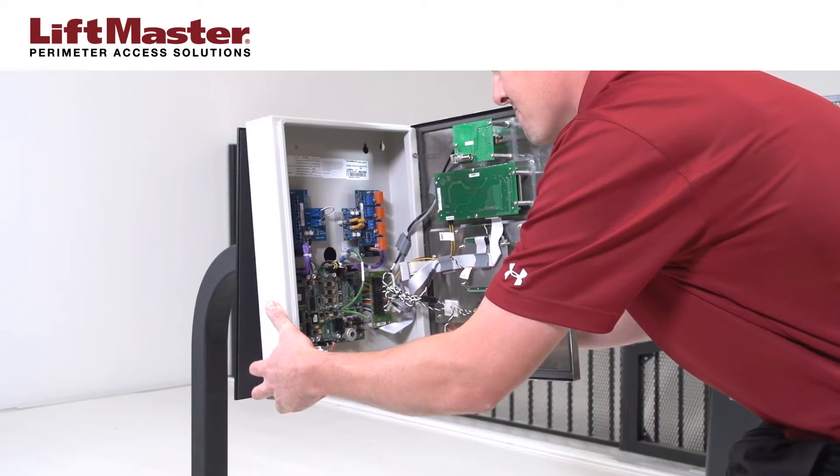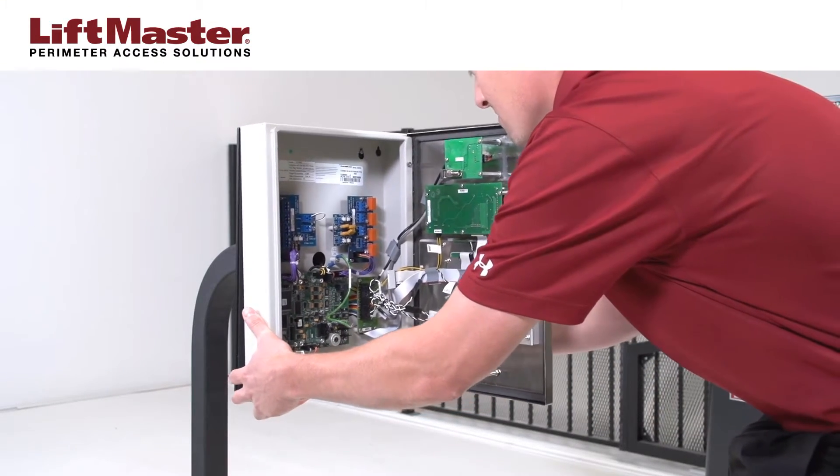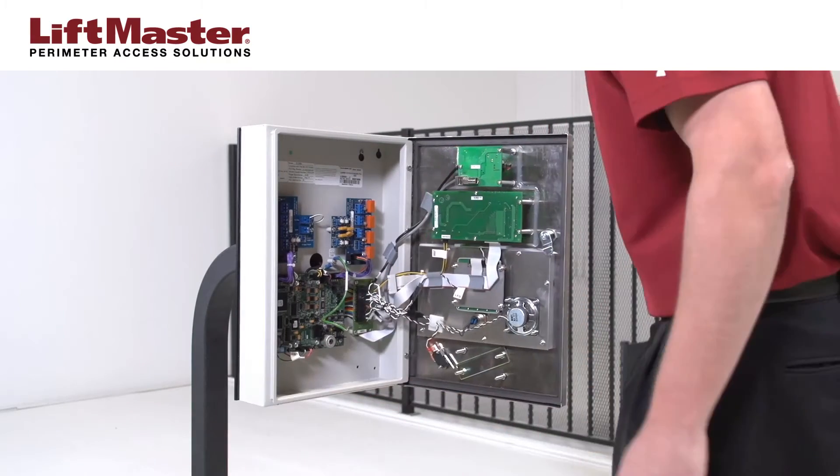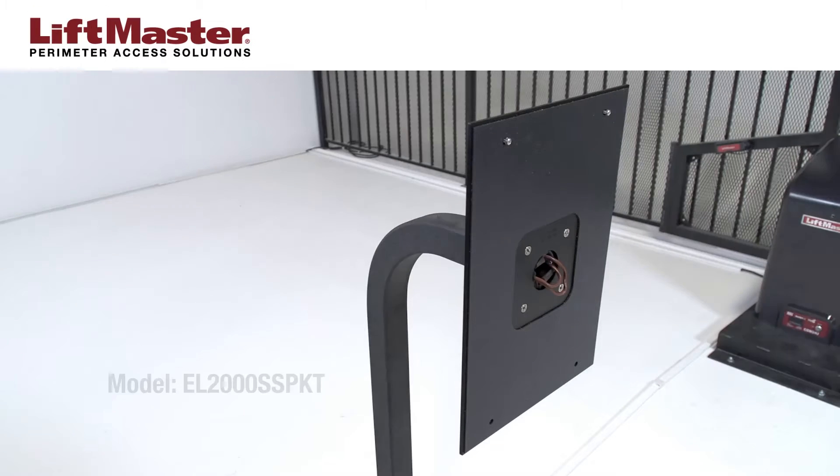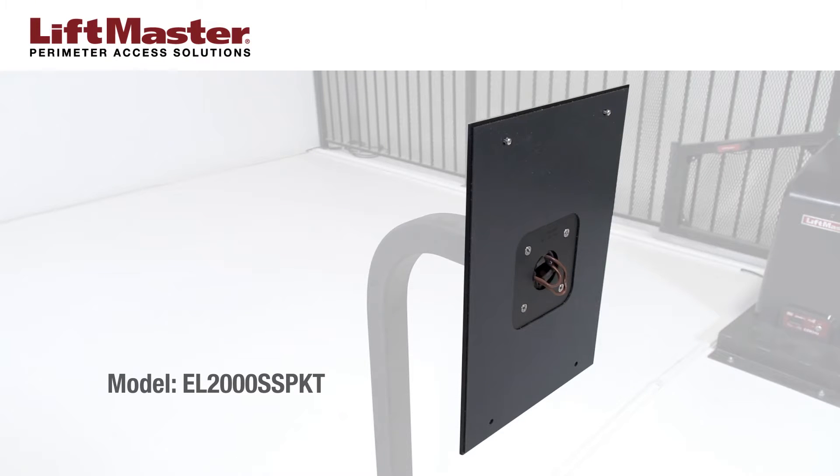If an EL2000SS system is going to be installed onto a pedestal, you must use a metal plate for additional rigidity. LiftMaster offers an adapter plate made of steel with pre-made mounting holes. The model number is EL2000SS PKT.